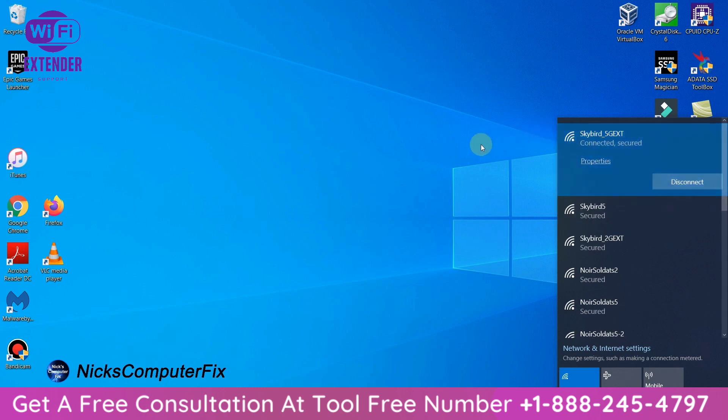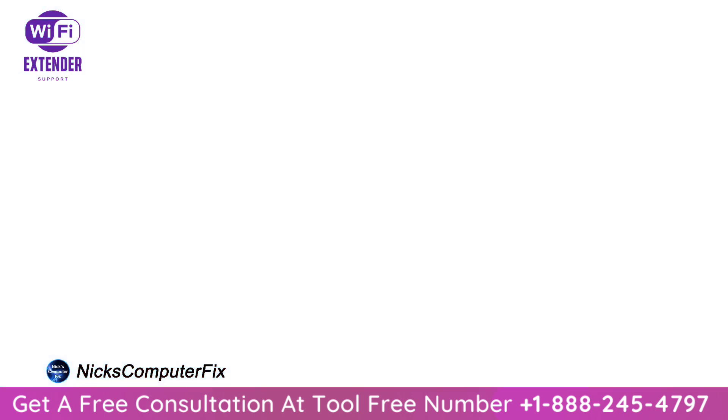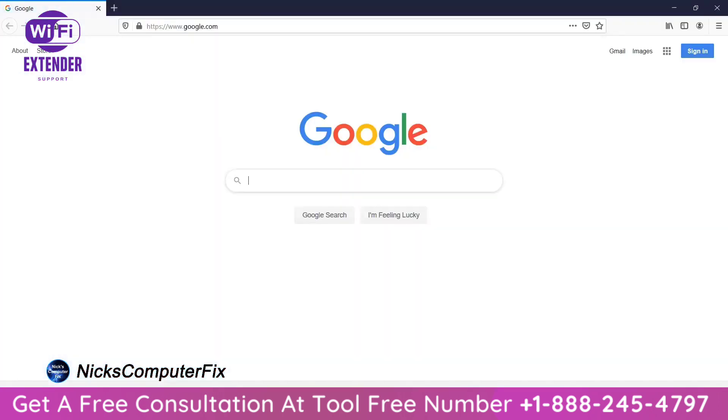I should be able to access the internet at this point. I'll open up Firefox, which opens to my home page — Google. I'm connected to the internet via the extender, so I'll go ahead and close this out.